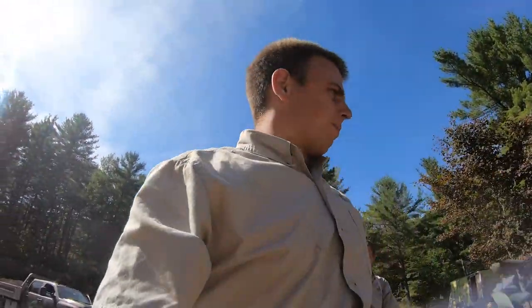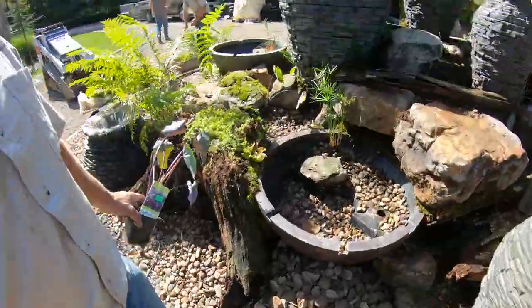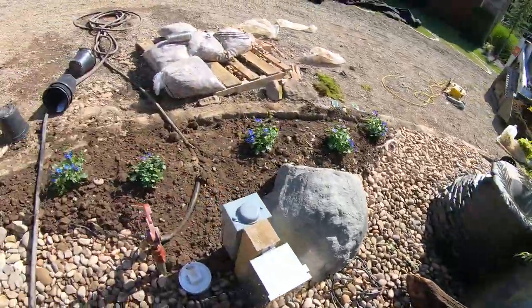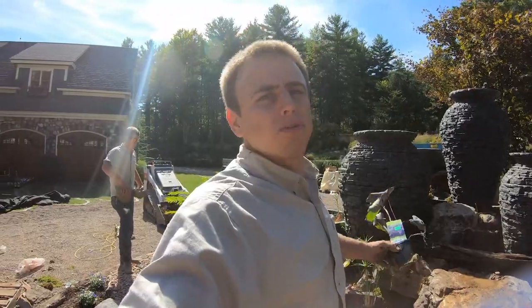We've been busy since this thing's been plugged in. We're going around getting these aquatic plants into the pools and finishing planting all the aquatics. Ben, Luke, and Derek have just been going crazy on all the plants around here — looks awesome. The last 10% always makes 80% of the difference.